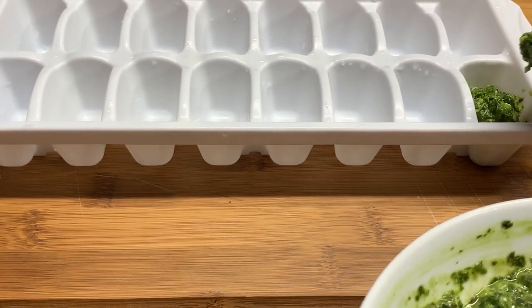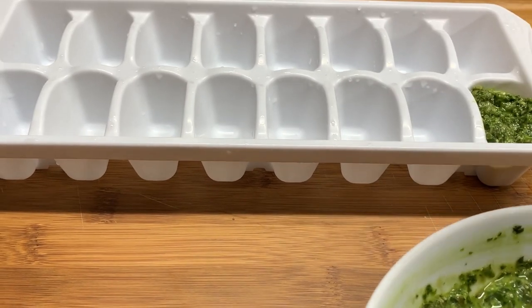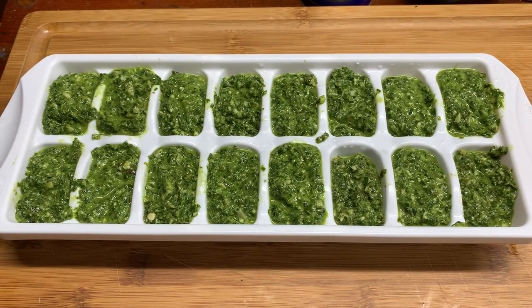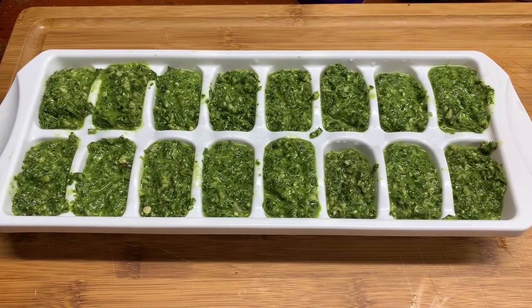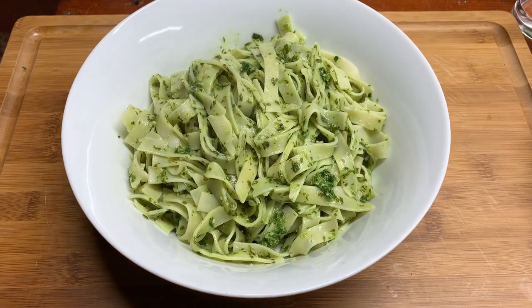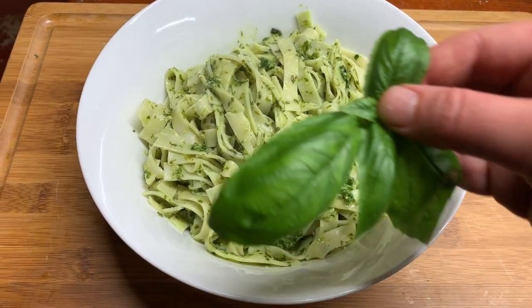Pulse to combine the ingredients and keep processing until you have a smooth paste. Once I'm done processing, here's my trick for storing it over the winter: I pour the pesto into an ice cube tray, freeze it for a couple of hours, and then put the cubes into a zip-lock bag. This way I can always defrost the exact amount needed for each recipe.